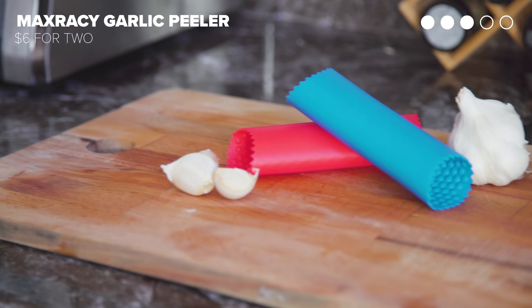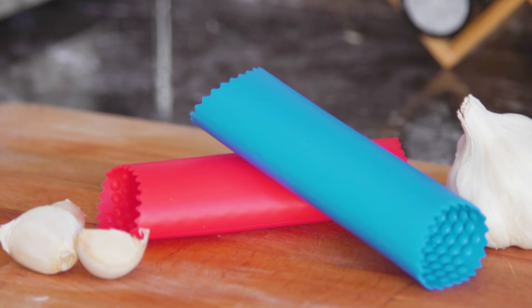First up, we have a garlic peeler. And if it works like it says it should, this might be a godsend because the worst part of dealing with garlic is peeling it. Even if you smash it with a knife, you still have to pull off the peels and your hands get sticky. And if this does what it says, I'll be a very happy man.